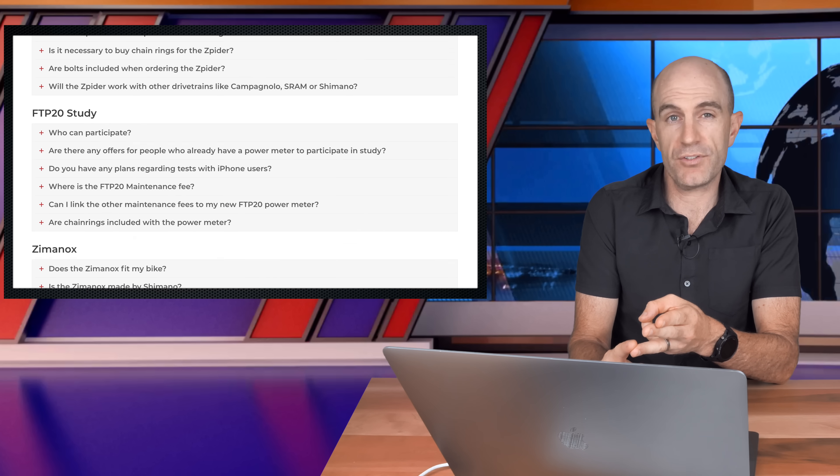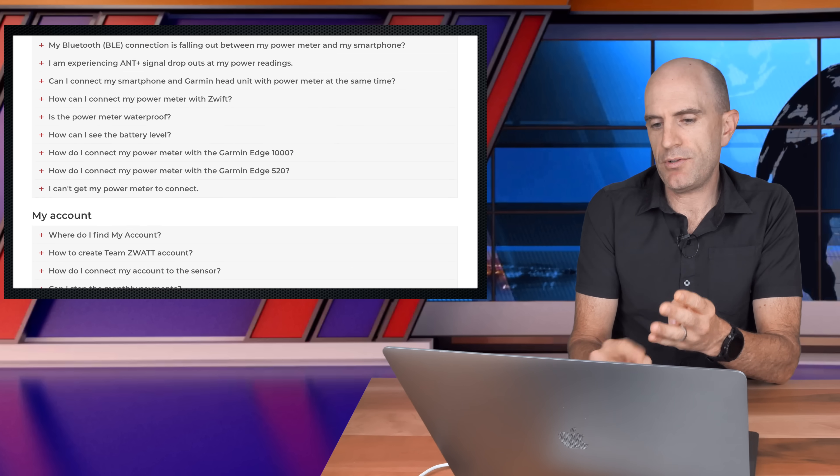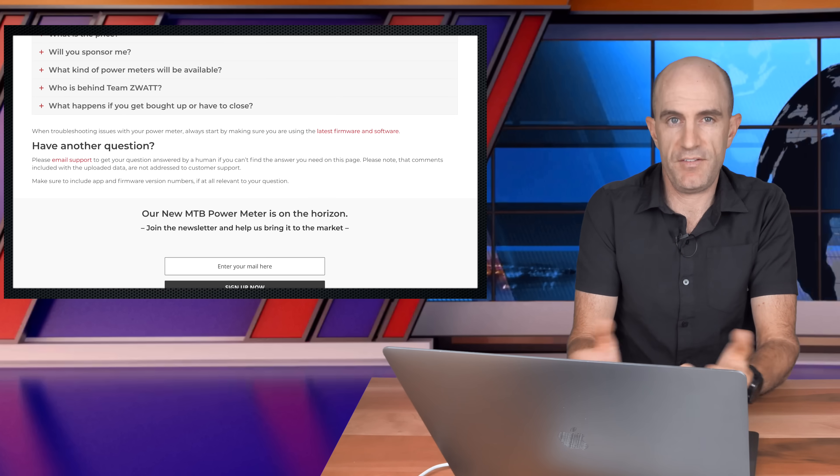The FAQ also answers whether there's support for oval chainrings — no, not at this point in time. It also details Bluetooth and ANT+ info and how to check battery levels. I will link to the Team Zwatt FAQ below if you want further info.